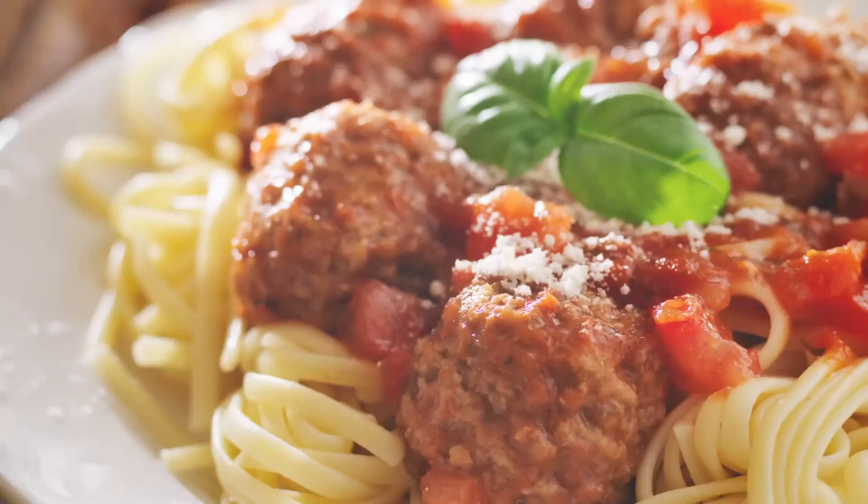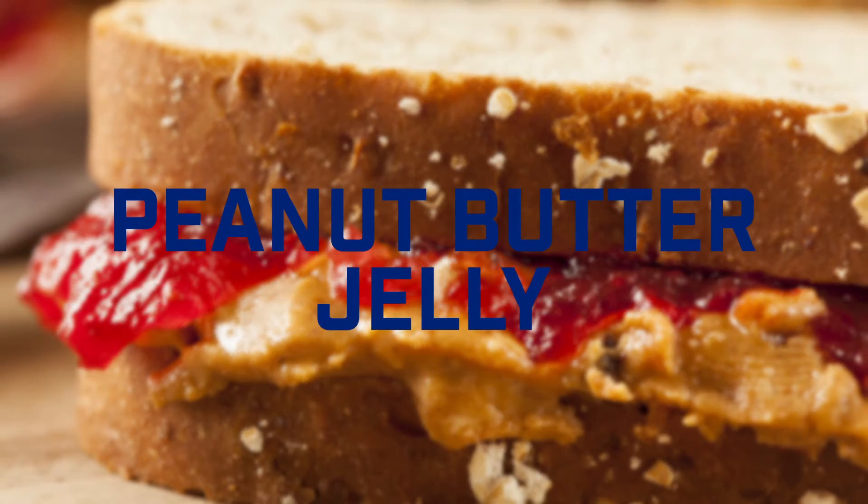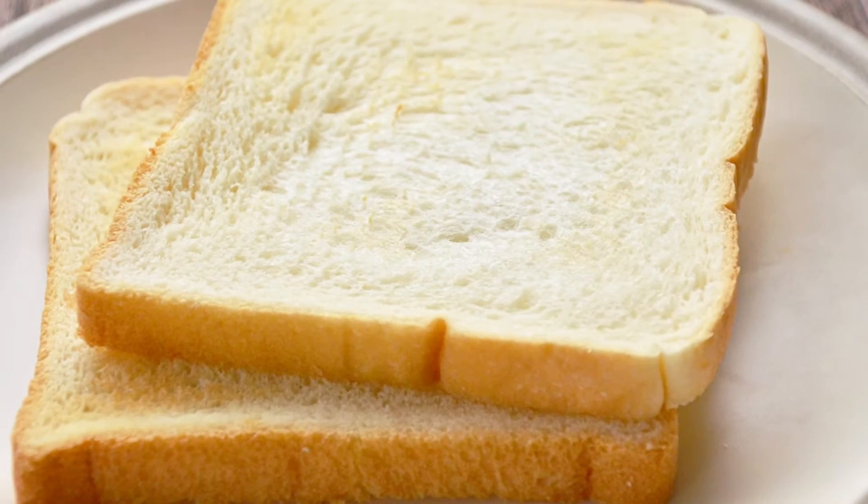What's salt without pepper? Or spaghetti without meatballs? Or even worse, peanut butter without jelly? A massive disappointment, that's what. More often than not, good things come in pairs.